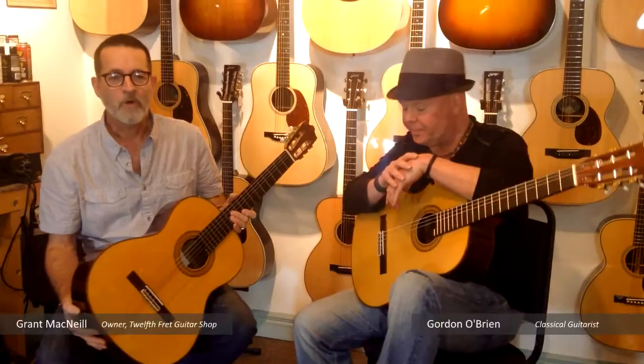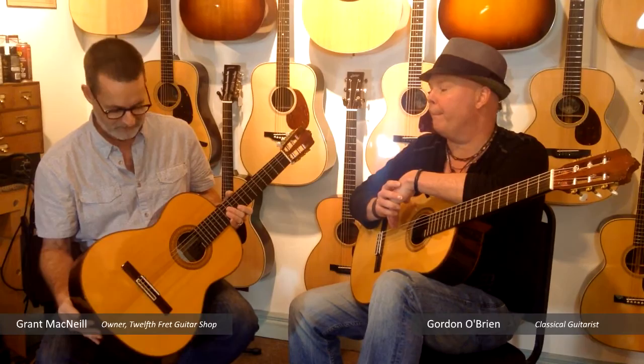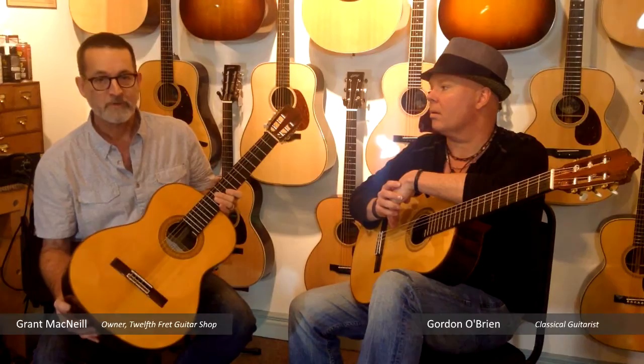Hello, I'm Grant McNeil from the 12th Fret Guitar Shop, owner and founder since 1977. Today we've got Gordon O'Brien. We've been working through all of our Alumbra family of guitars and we've had the honor of his appraisals of each one, and now we've reached the top of the Alumbra family.